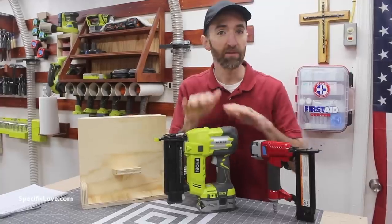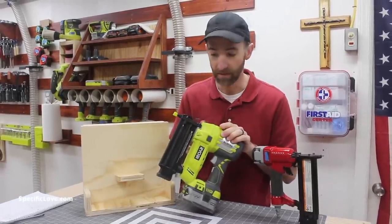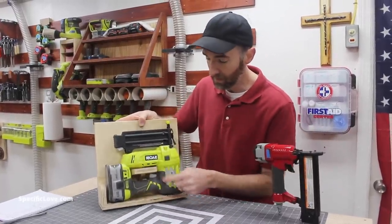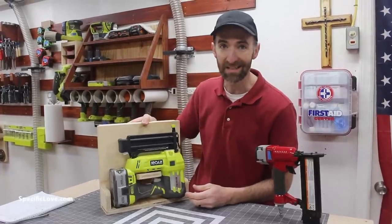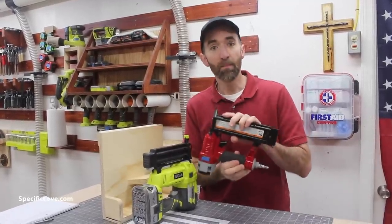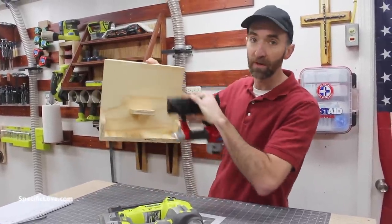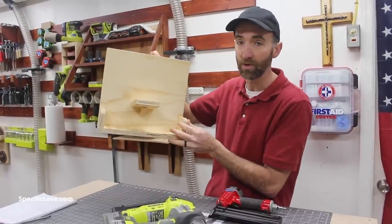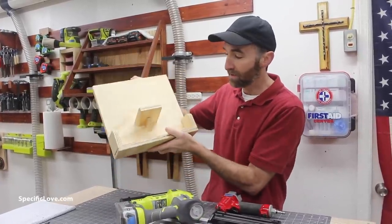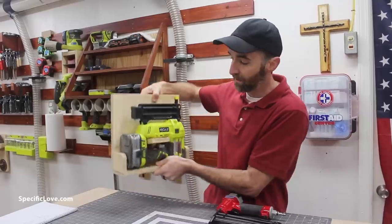Brad nailers are awesome tools to have, especially a cordless version. So I created its own little holder — very simple. It slides in and not only does it rest down here, but I used a little lip so that if it leans forward, it's not going to easily fall out. If you're using a standard version that hooks up to air, it's a much lighter tool, so you don't necessarily need to have the lower shelf. I added that because of the weight of this cordless tool — I don't want to take any chance of it breaking off. So keep that in mind depending on which tool you have. Either way, this is a great way to store your Brad nailer and it's easy access.